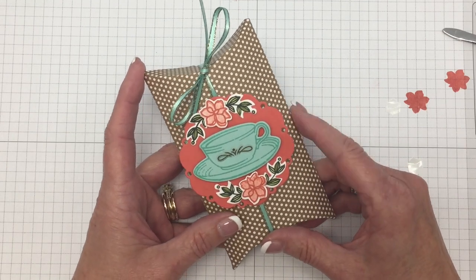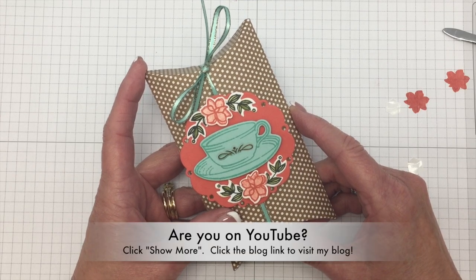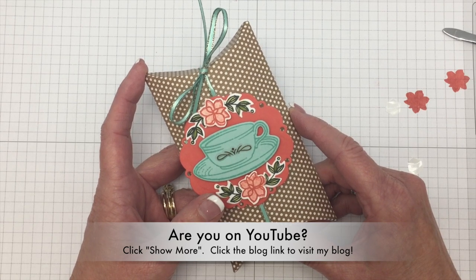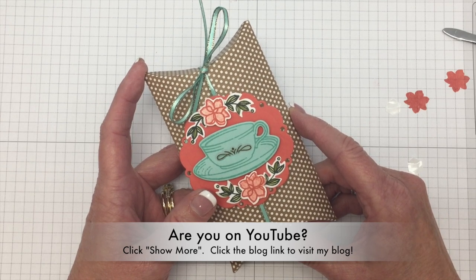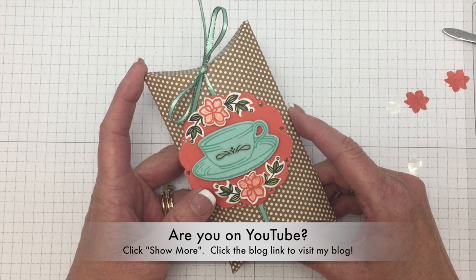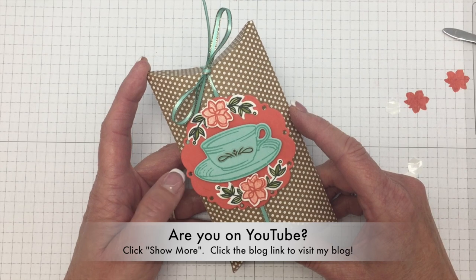There's our little Tearoom Suite craft pillow box! You can pick up the Tearoom Suite and the craft pillow boxes in my online store. If you're on YouTube, click 'show more' under the video and there will be a link to my blog where you can find a supply list, see the Tearoom Suite video, and of course watch this video again. Thanks so much for buzzing by!